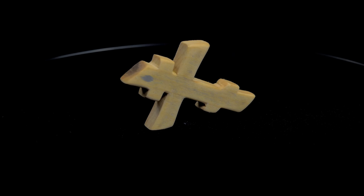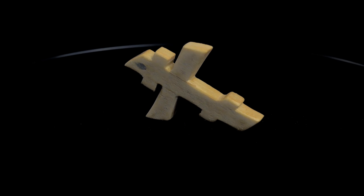Hello everybody and welcome to this video. My name is Laszlo and today I'm going to show you how I made this wooden cross using a few basic tools.